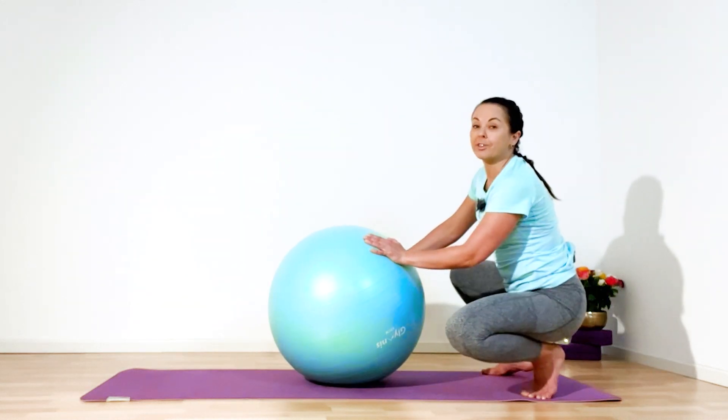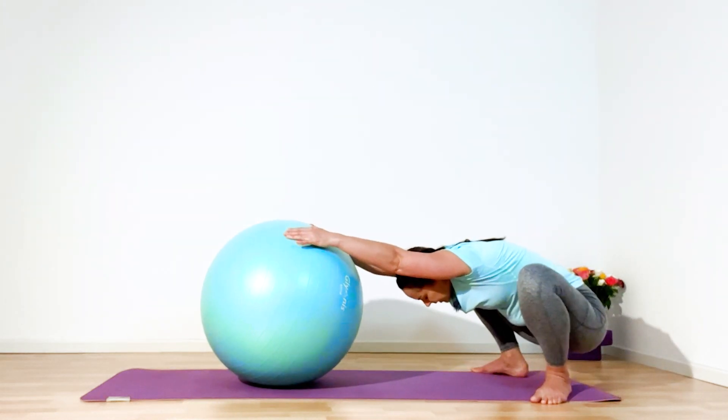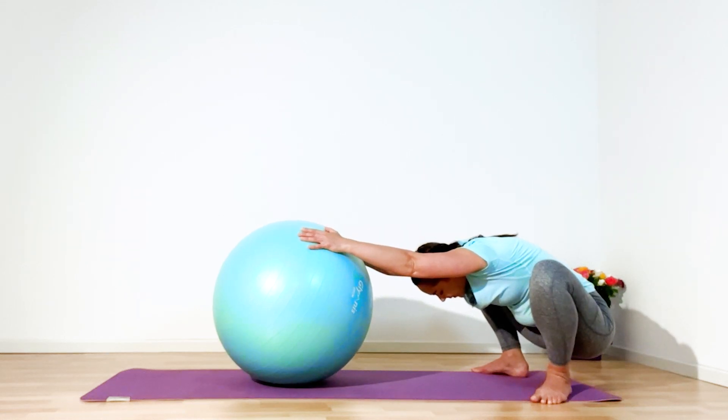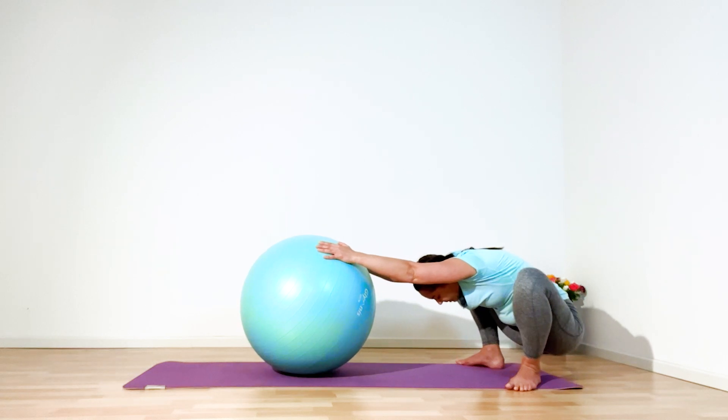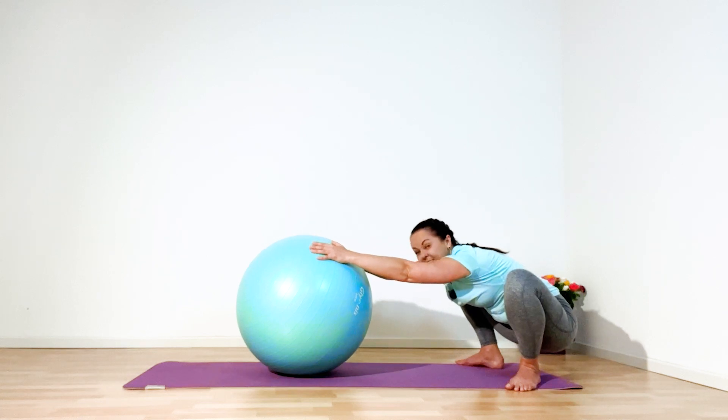Ground your heels, put your feet a little bit wider, sit between your legs. Inhale — on each exhale, roll ball away from the body. Try keeping weight of your body in your heels — move like you want to stretch yourself between your coccyx and fingertips. Hold for five, four, three, two, and one — then down, release and ground your knees.